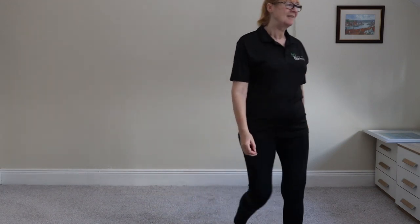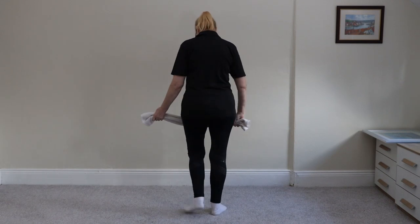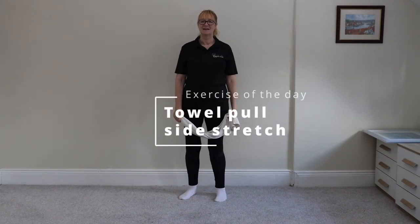Starting to think we really need a blooper reel now. Anyway, Jeanette, you need a towel. Towel! Today's exercise is called a towel pull side stretch.